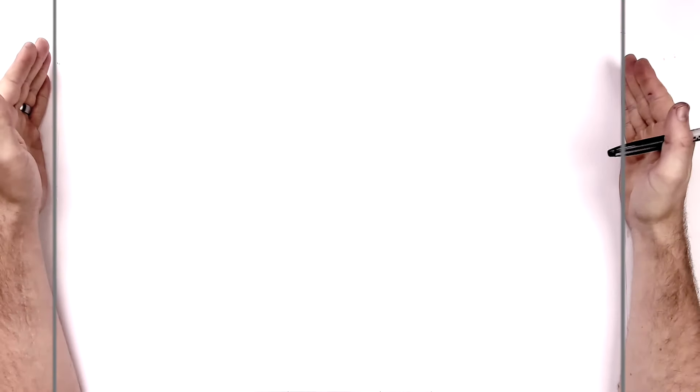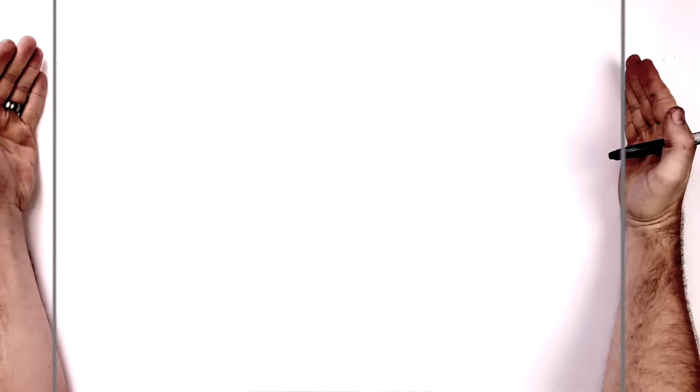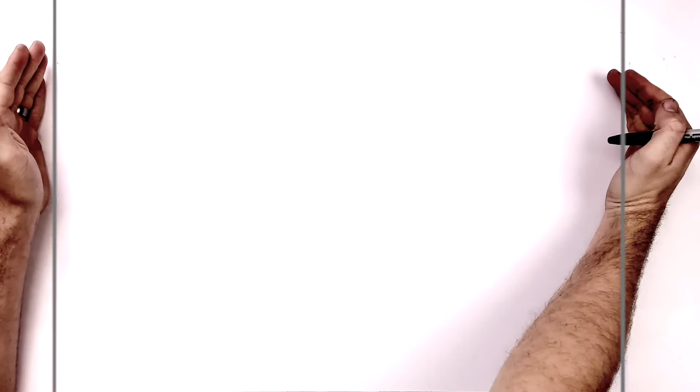I'm on landscape orientation paper. Use a pencil and an eraser for these, and hit pause if I go too fast or when I move my hand and stuff like that.